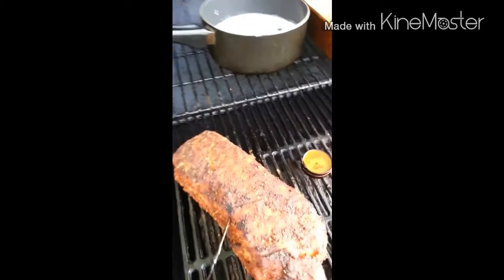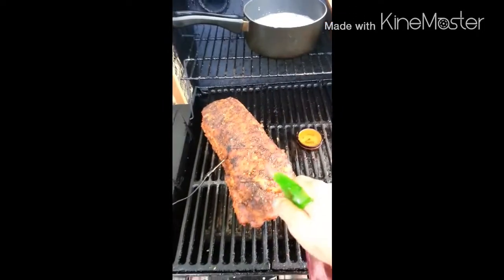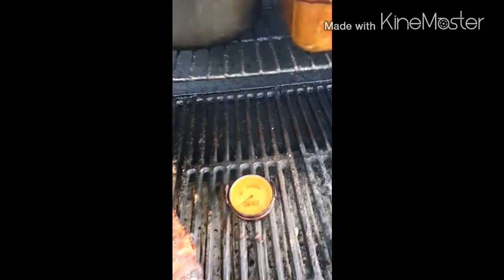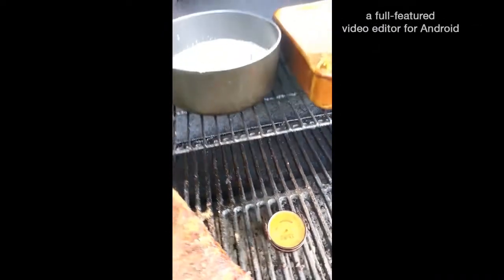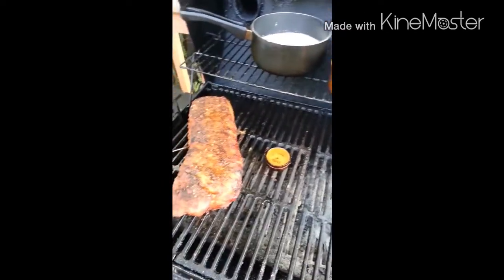Things are looking really good. Smells really great. Everybody's getting hungry — this is going to be a great meal. Going to spray this with a little bit more of the root beer to keep things nice and moist, then close the lid again and see how things go.